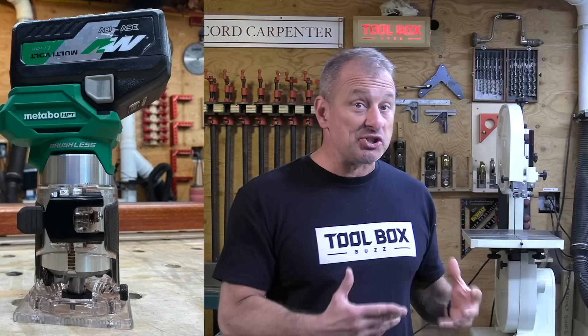Hey guys, Metabo HPT just released a brand new cordless trim router. It follows in the footsteps of that larger plunge-based router that we reviewed last month.